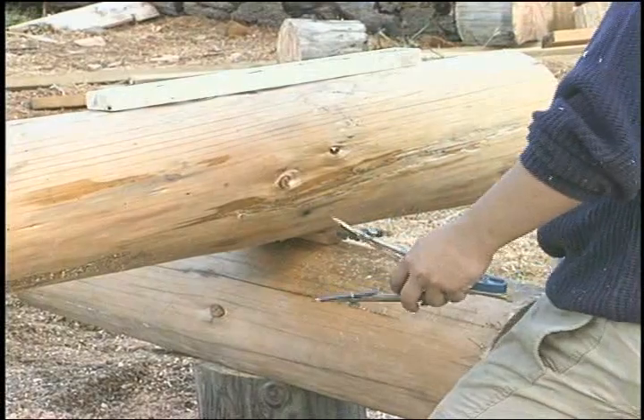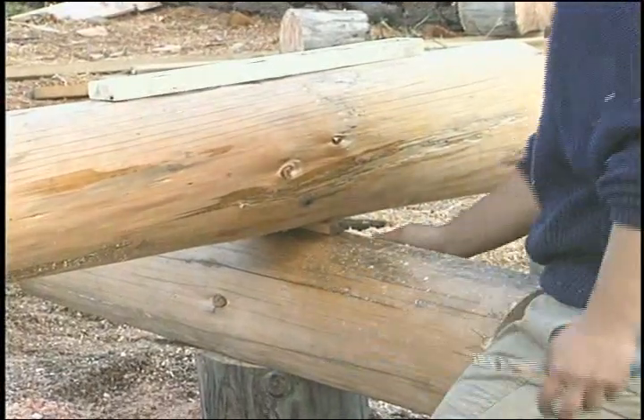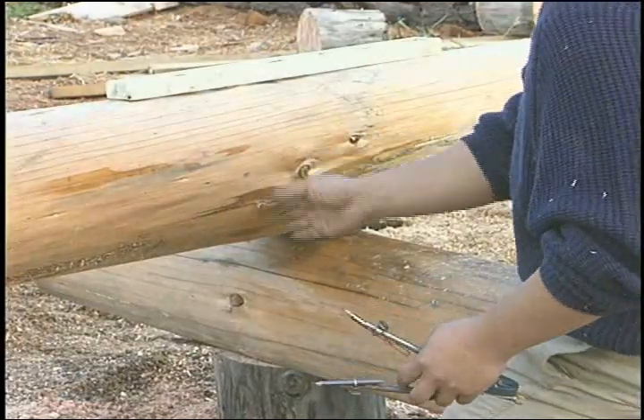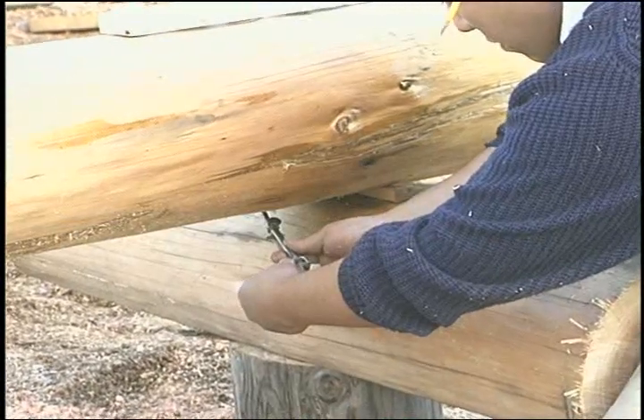Scribe the top log and the bottom log at the same time. The quality of the final fit will be very dependent on the accuracy of this scribe.